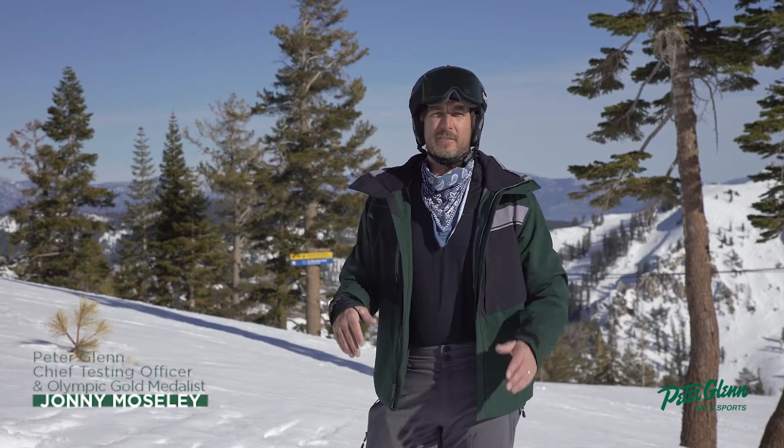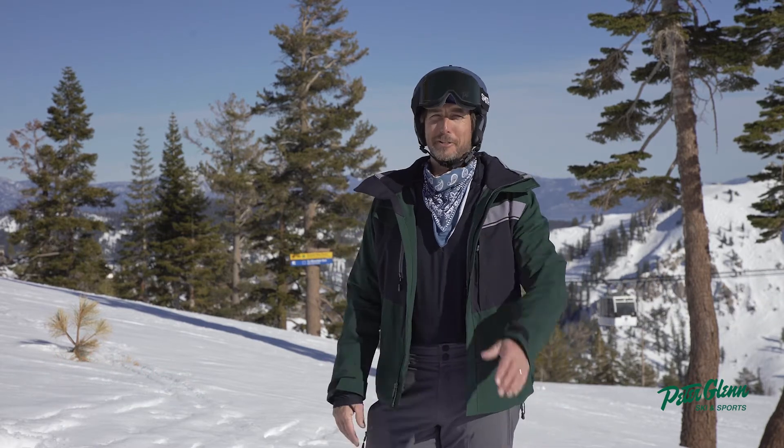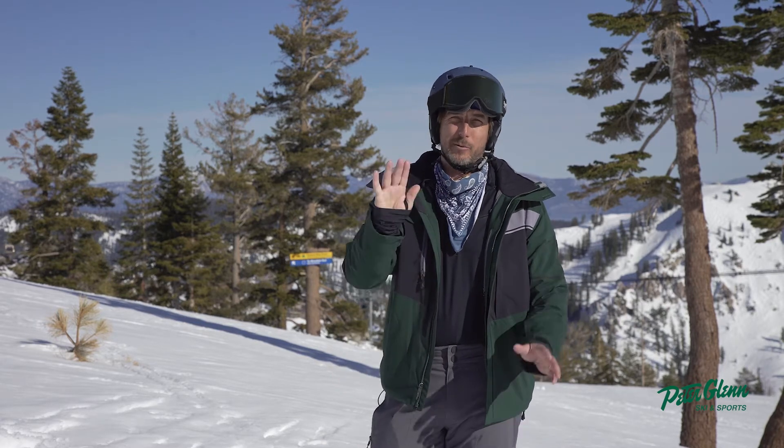Hey, Johnny Mosley here for Peter Glenn Skiing Sports, testing out all the gear so you don't have to. When it comes in the box you're ready to go — I guarantee it. Give me a call, text me, hit me up on Instagram if I steer you wrong.